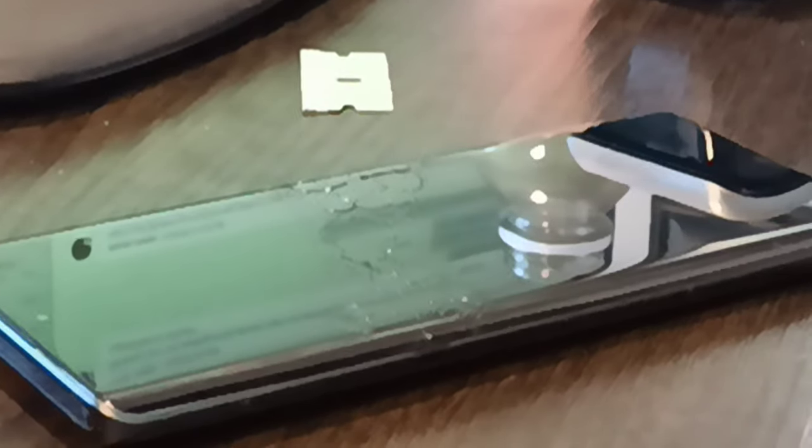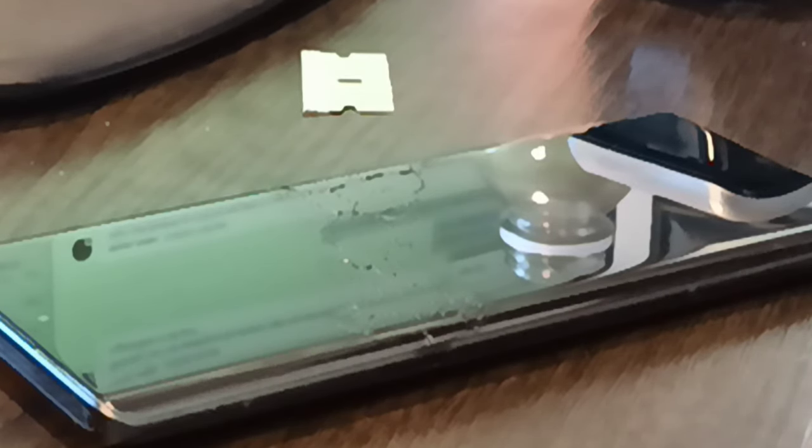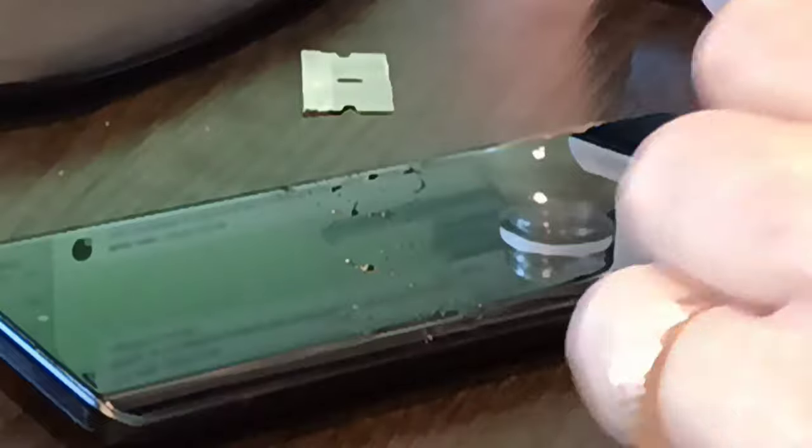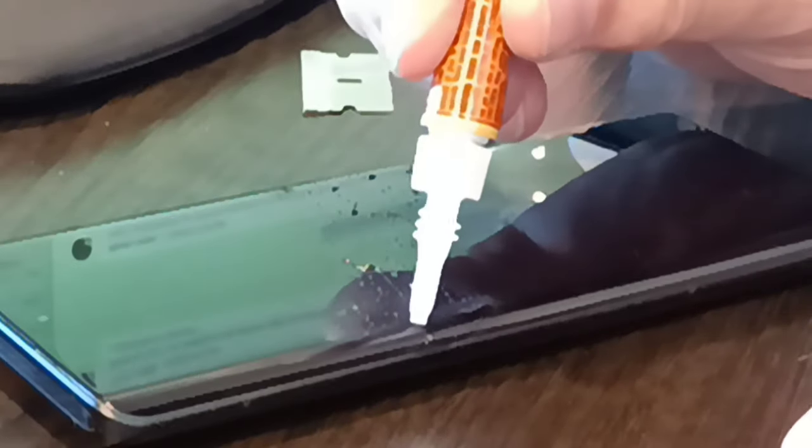That's not enough — we gotta let it dry longer. I can still totally see that crack, but it looks like there's some glue along the edge of it, so that might be good. I'll add a little bit more and then we'll let it dry, and then we'll see — I'll scrape it all off.